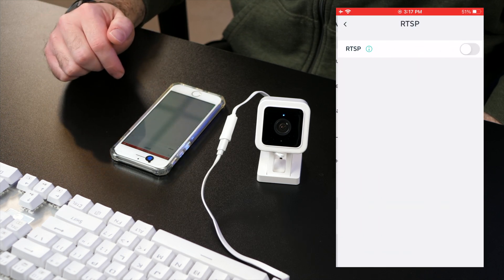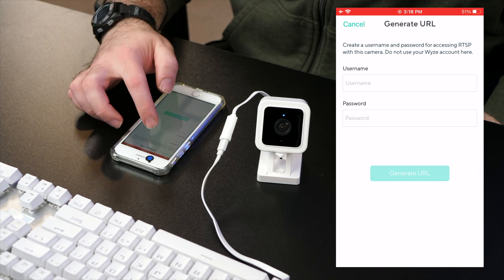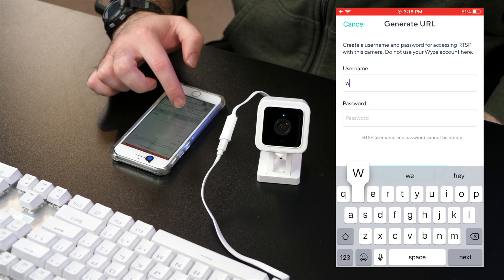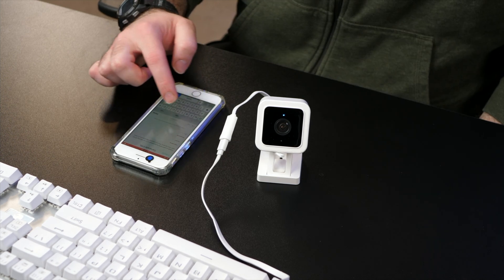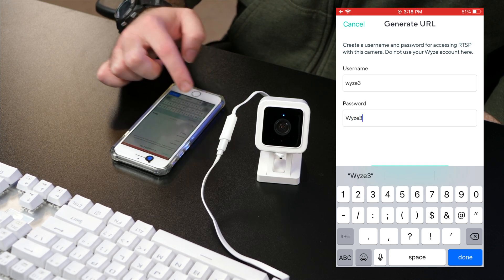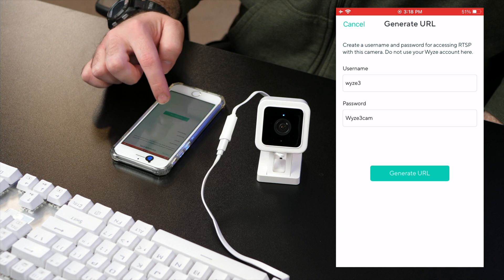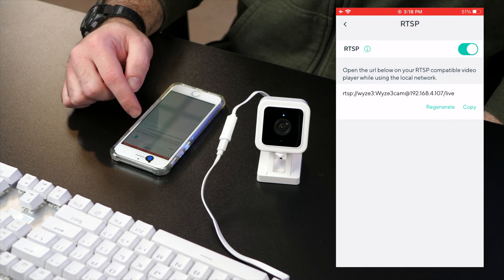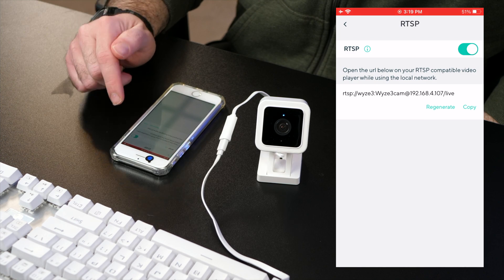Click on the RTSP option and toggle it on. You'll be prompted to create a username and password — you can create whatever you'd like. So let's call this 'wyze3' and for the password we'll do 'wyze3cam' — it has to be between two and ten characters. Click done and generate URL. That's the URL that we need to plug into Blue Iris, so you'll want to write this down or copy it so that you have it on your Blue Iris PC.